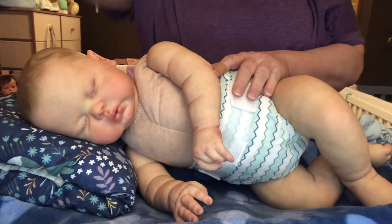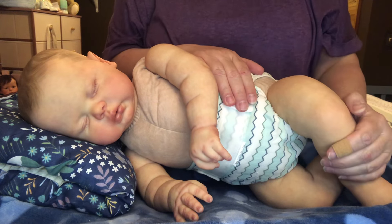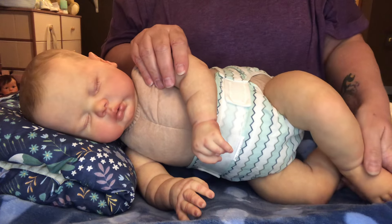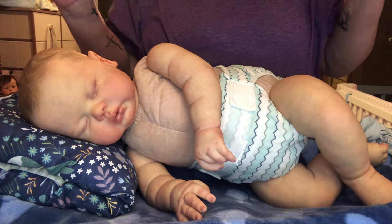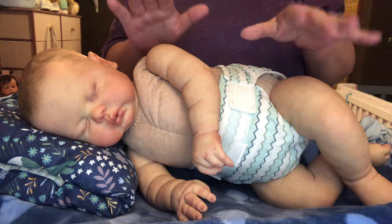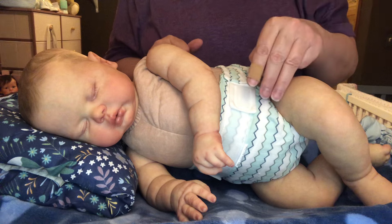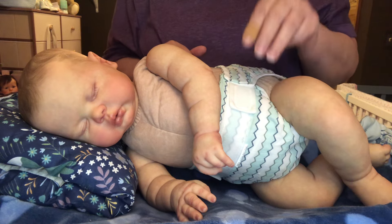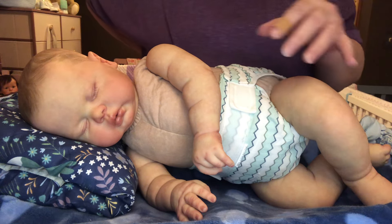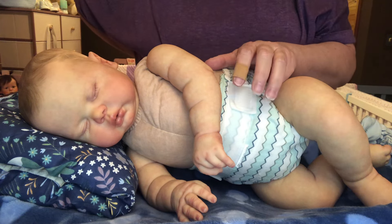Hi everybody, welcome back to Nanny's Reborn Nursery. It's still Friday, so I decided to go ahead and make another video. It'll be Saturday when you all see this. I've already uploaded three videos today — just today, Friday — and it's all because of all of the mess-ups that I had yesterday. I went ahead and uploaded the three videos that I had made today.